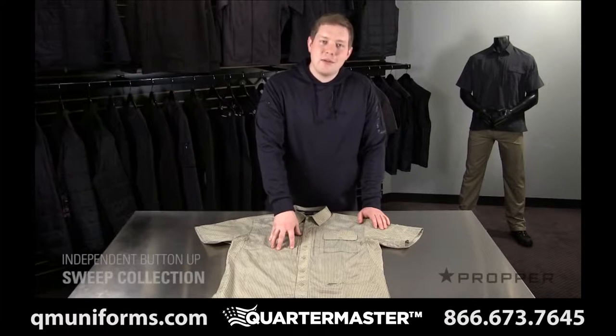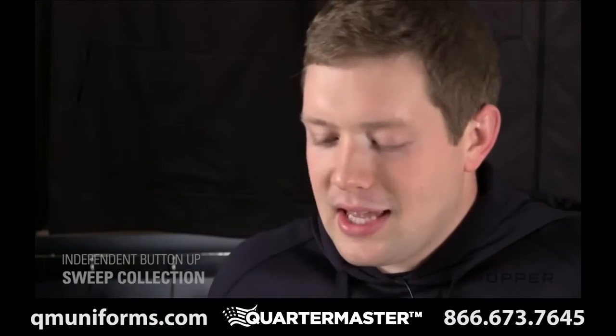Hey, it's Jonathan here. This is the independent button up from our Sweep collection. The Sweep collection takes unassuming items and gives them a step up with additional tactical features.